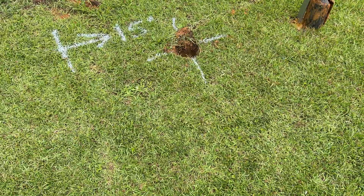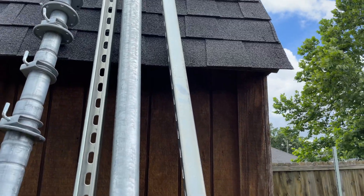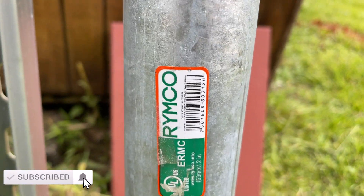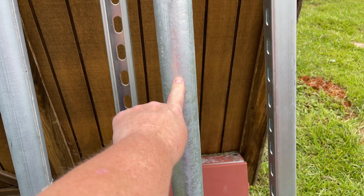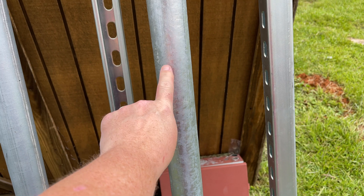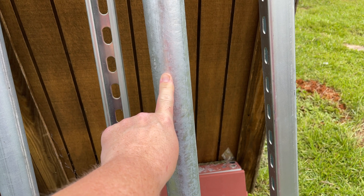My first supply would be this two inch galvanized — there is a part number. These are really expensive; I picked this up from the local hardware store, which will be Lowe's. It was like almost 80 bucks for this two inch galvanized by 10, in 10 foot.